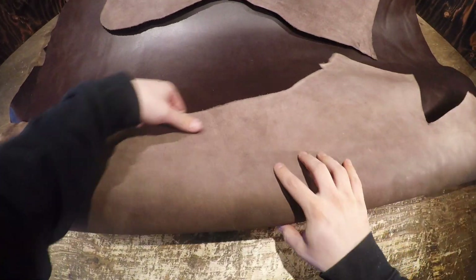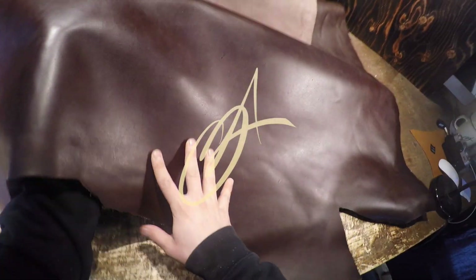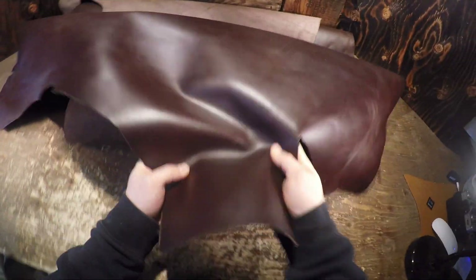The flesh side is a lighter brown color with zero extra material or fiber — a very clean finish on the flesh side. We have lots of this leather in stock, so if you have any questions don't hesitate to reach out. I hope this is helpful and I'll see you in the next review.